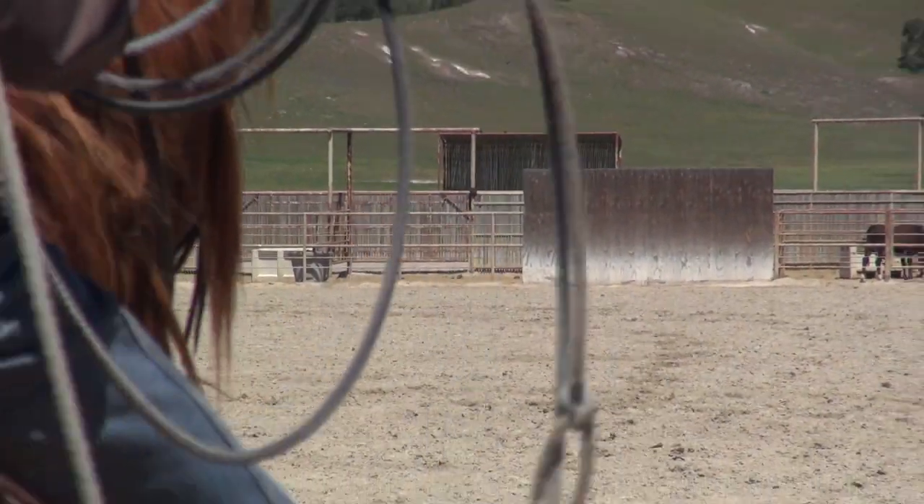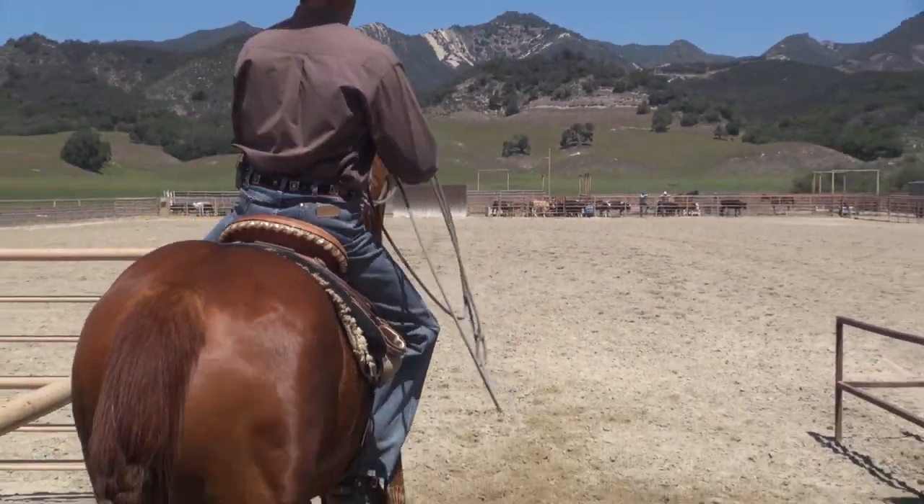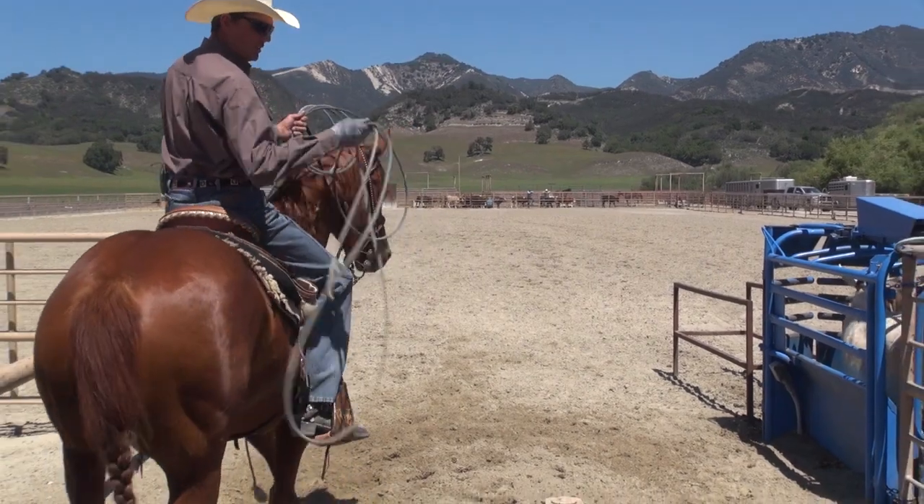This steer is pretty fresh — he runs pretty hard. I'm going to try to run in there, set him up for John and see what we can get done.